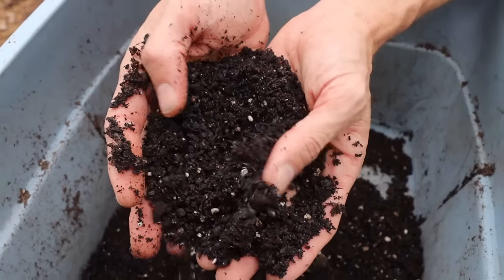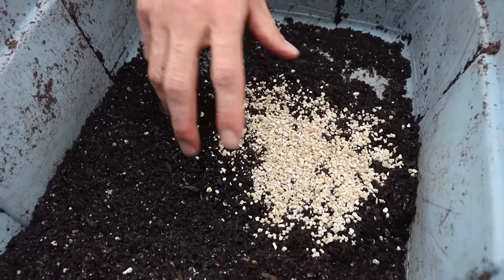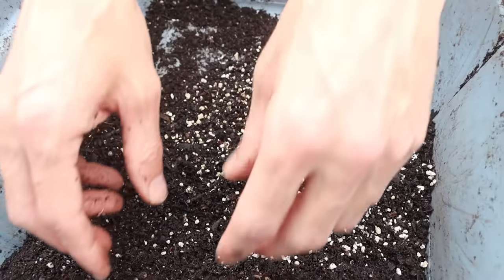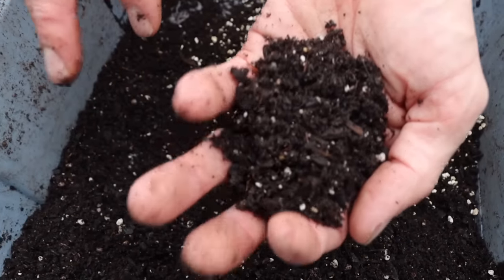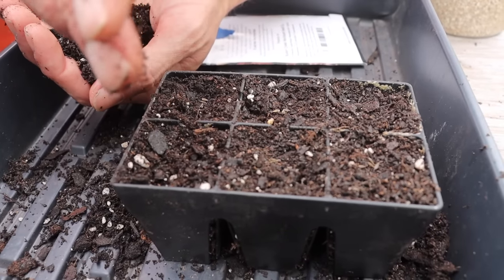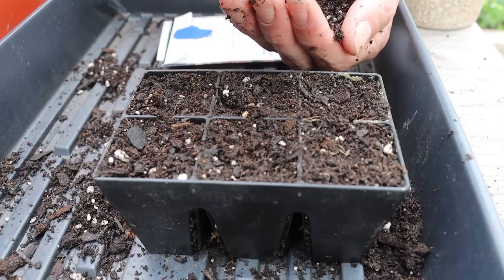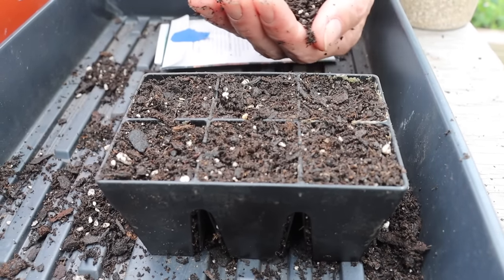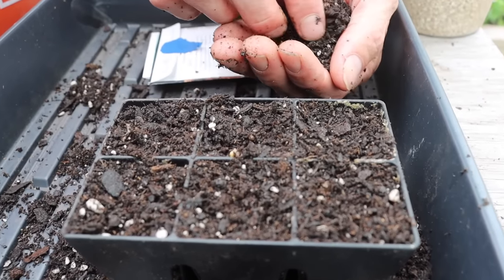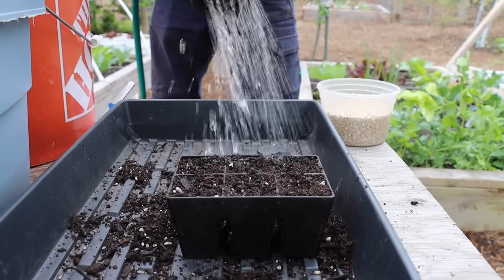We're going to dust this sifted soil very lightly over the top of the seeds. If you want, you could also add vermiculite, which makes it even lighter with better aeration, making it really easy for the seeds to pop through — but if you don't have vermiculite you don't need it. Lettuce is one of those seeds a little different from others: Bill Mollison talks about how lettuce actually needs a little flash of light in order to germinate. So if we cover them up completely that won't happen. Just very lightly dust over the lettuces, barely covering them.